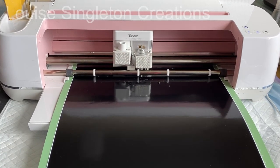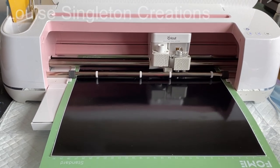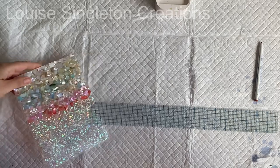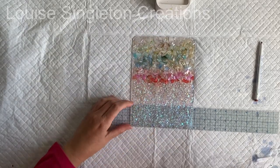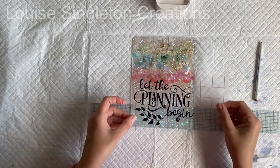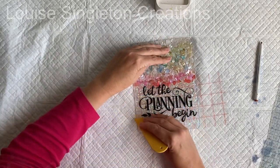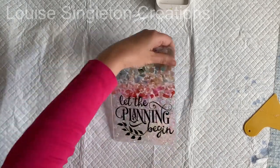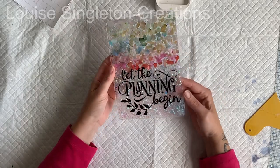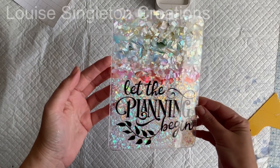I decided I wanted some wording on the front of my notebook covers, so I went into Cricut Design Space, found some nice little designs in the Cricut design library, got them to the right size and cut them out in black vinyl. Once it was all cut out I weeded away the excess vinyl, applied some transfer film, and then it was ready to put onto the notebook cover. I put a ruler behind it to make sure I got my lettering level, then it was just a case of rubbing it on really well and removing the transfer film. The lettering really finished it off nicely — though of course you could do it without lettering if you don't have the tools.